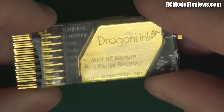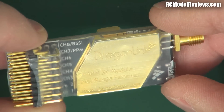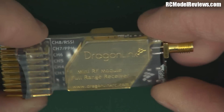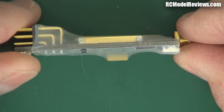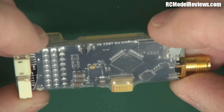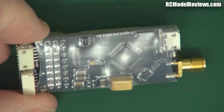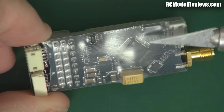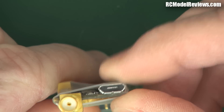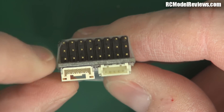The receiver obviously doesn't have the same module as the transmitter — in fact the whole receiver is about the same size as that transmitter module alone, so they've used a different method in here. There's a gold RF shield on here so I can't tell what's inside, which makes it hard to determine from looking at it how it will perform. It's actually smaller than the other receivers — quite small, though not as thin. It has a double-sided load: a big module on top with components on the other side, which is how they've managed to make it more compact. There's a single SMA connector for the antenna and a micro USB port, probably for reflashing.